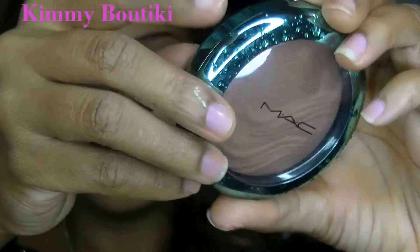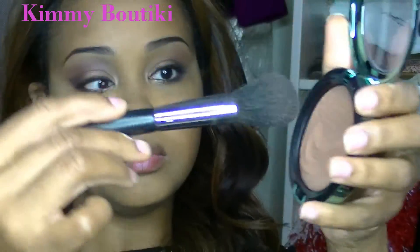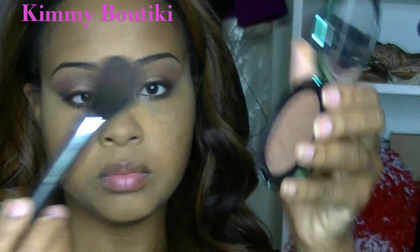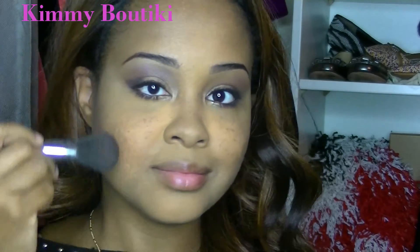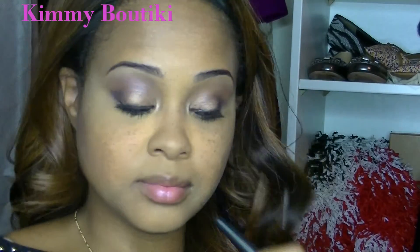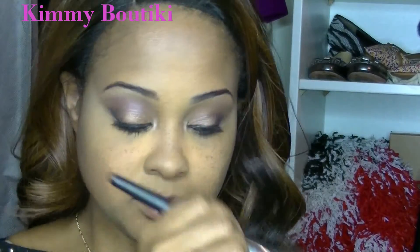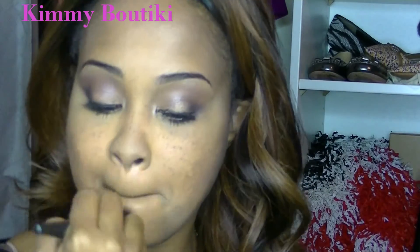This is my Aquatic Collection bronzer — brand new, never used. It's only a shade darker than my skin tone, so I'm lightly contouring with it, really just to warm up my face. We all need a little warmth in the winter since we're not getting as much sun. I'm placing it everywhere the sun would naturally hit.